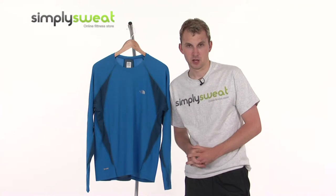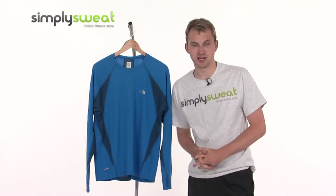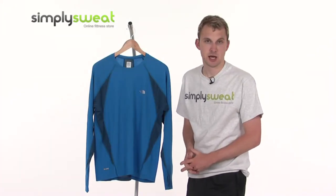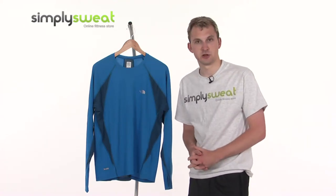Hi, welcome to simplysweat.com. In this session, we're taking a look at the North Face Men's Long Sleeve GTD Crew T-Shirt. Now let's go ahead and take a closer look at some of the many features and technologies that have been incorporated onto this men's long sleeve shirt by the North Face.